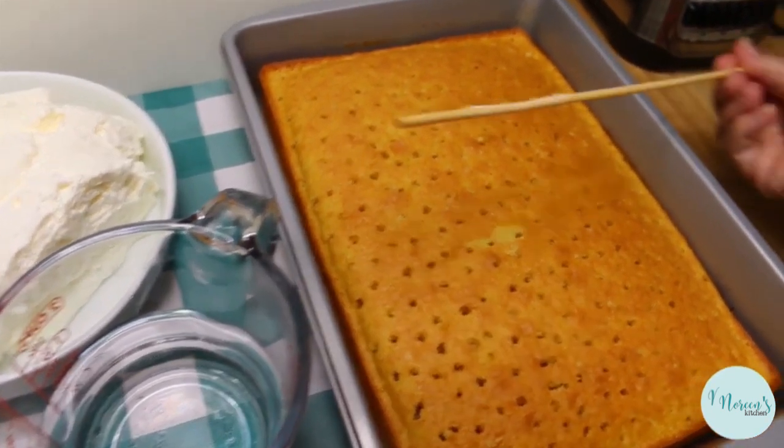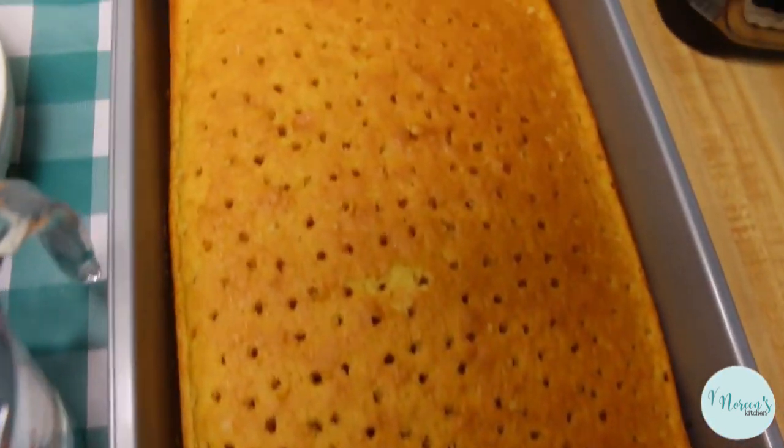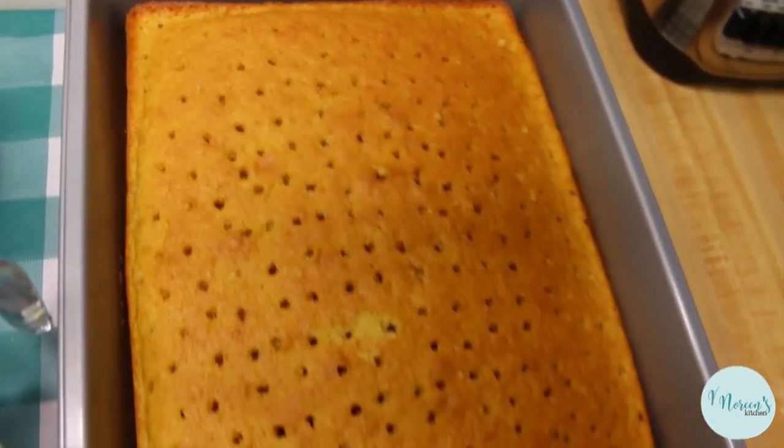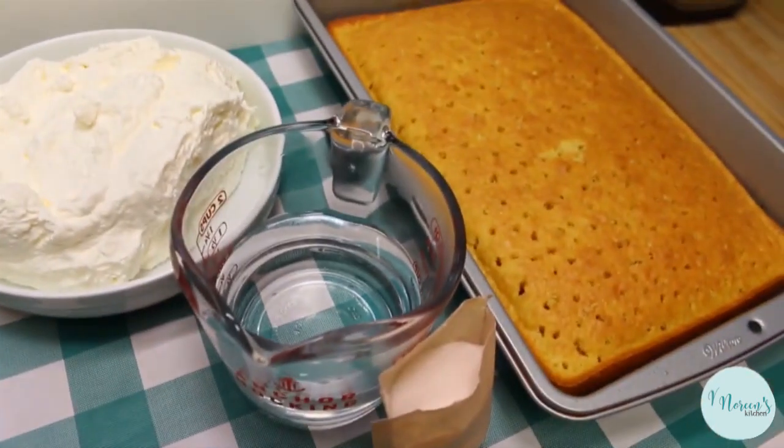Then I took this big fat skewer and just made several holes into the cake. That's one of the secrets here — you want to make sure you have a lot of holes in the cake, because that's where we're going to receive the jello part of this deliciousness.